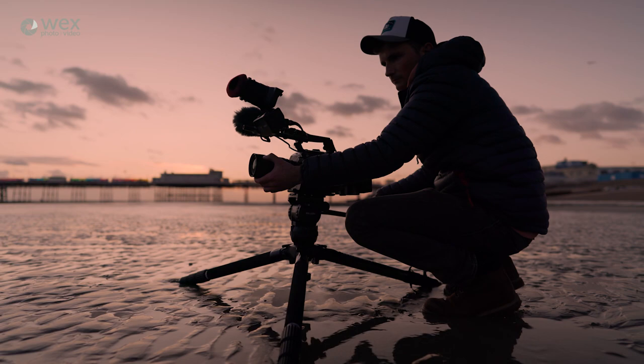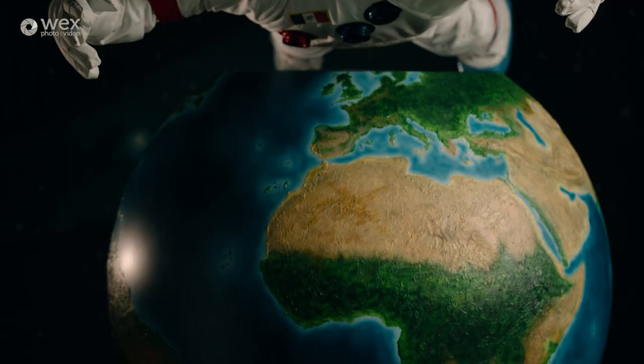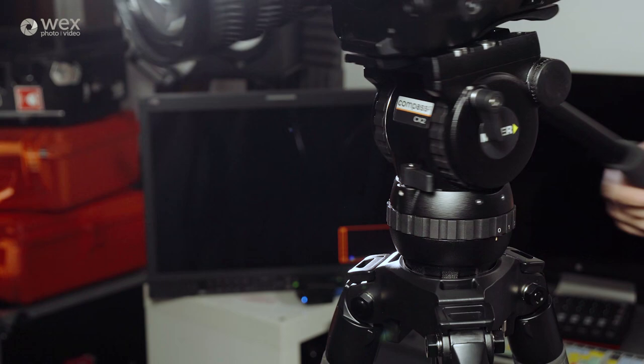Premium fluid heads from the likes of Miller or Sachtler will last indefinitely and will be a much wiser investment. Cheaper fluid-effect heads don't have these chambers — they use a friction pad and are likely to wear out and won't cope well with heavier loads. In terms of the amount of drag to use, if I'm doing a very long and slow move I may use a fair bit of resistance, whereas if I'm filming something like a sports event I'll use very little to ensure the fastest possible response time to the action.